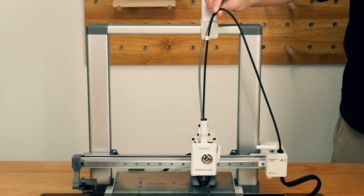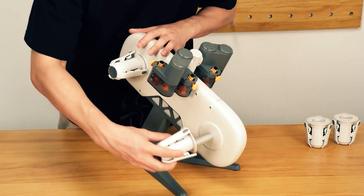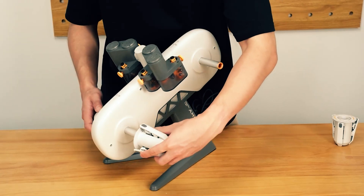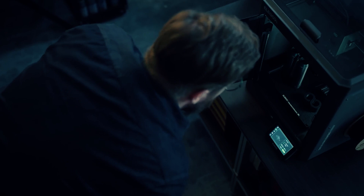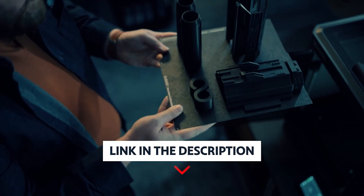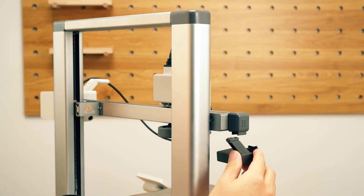If speed, reliability, and approachable multi-color capability are your priorities, this printer gives you pro-level output in a compact, user-friendly package ready to elevate your workflow from first draft to finished part. As always, you will find all the links to these products in the description below. Comment below and tell us which 3D printer you are considering.